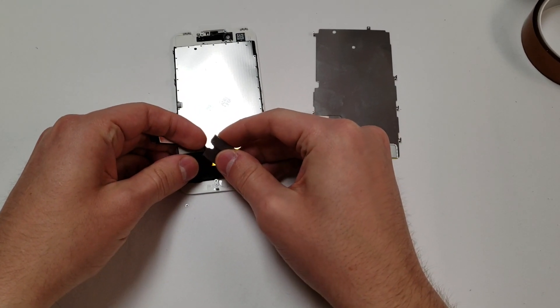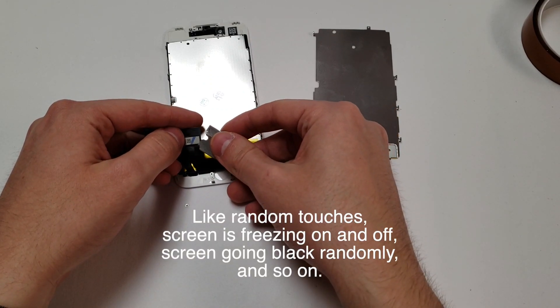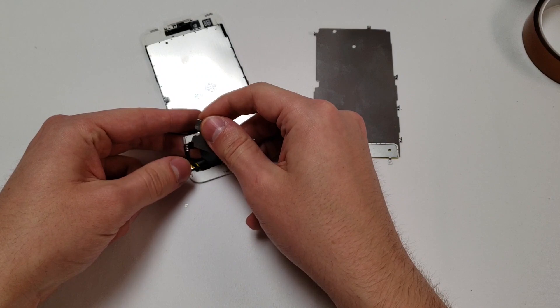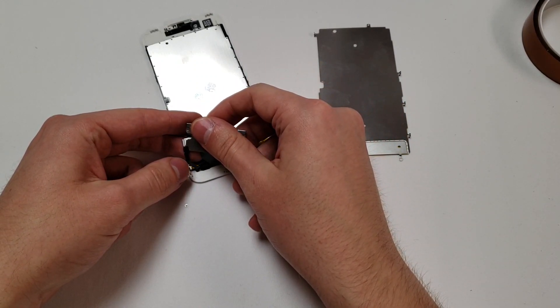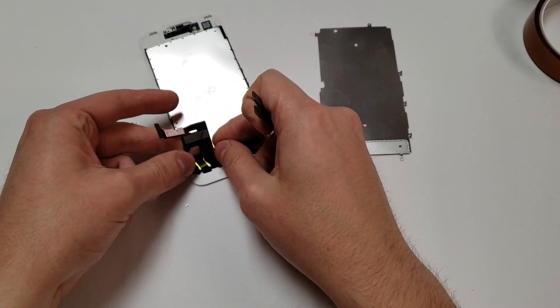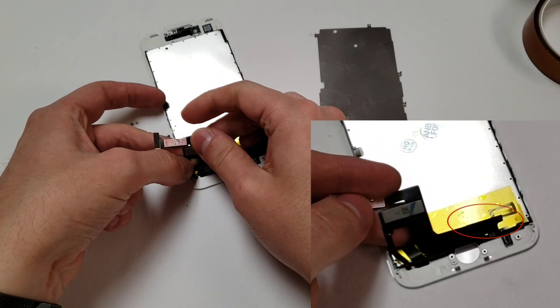For example, there's this little test point area right here — if any metal touches that, it will cause the screen to do some weird stuff. Also there's this little area right here for the backlight; again, if this touches any metal it will also mess up the screen. So make sure those are covered, and also make sure that the digitizer area is covered.